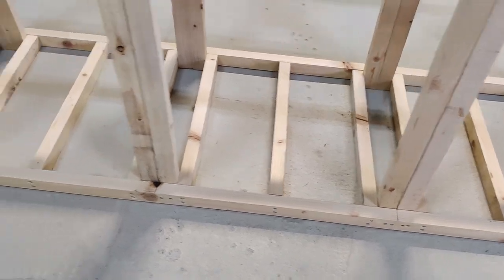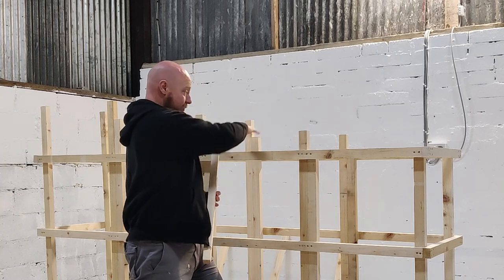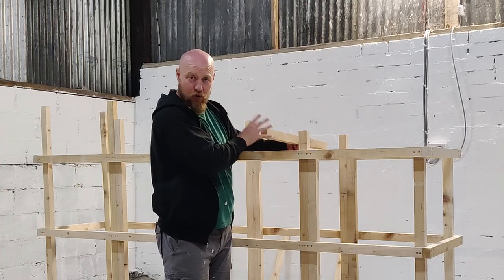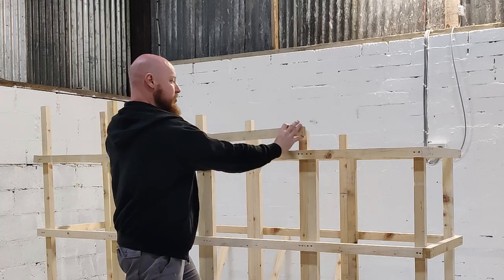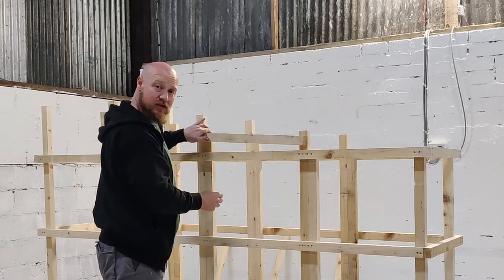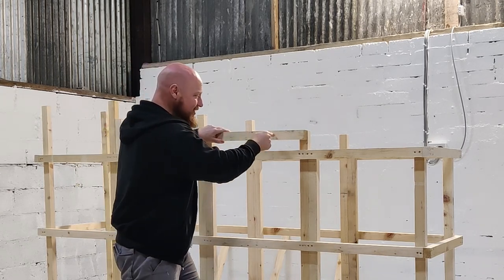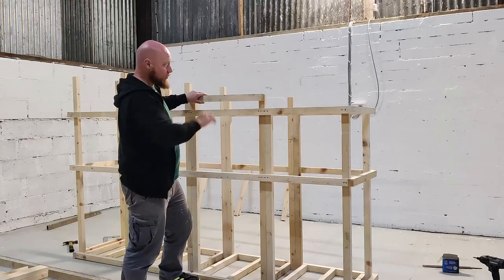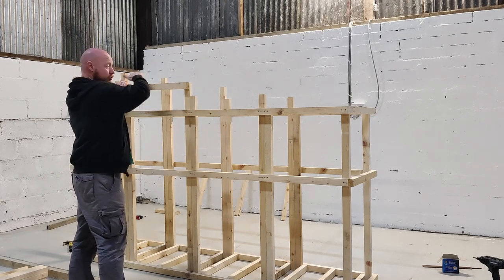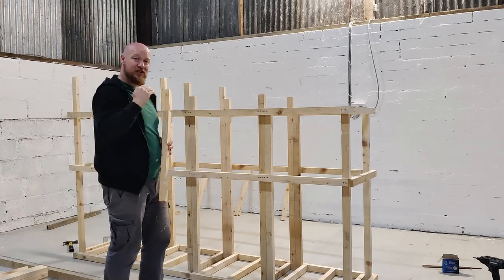The supports along the bottom are done; we're moving to the supports along the top. The atlas stone is going to rest on a sheet of wood at the top, so we want the supports directly underneath. We're going to put a piece of timber across at the same level as the surface the atlas stone is going to rest on - same on the other side - so those supports can go across directly under that sheet of wood.